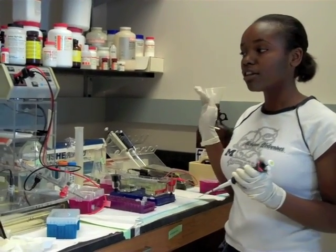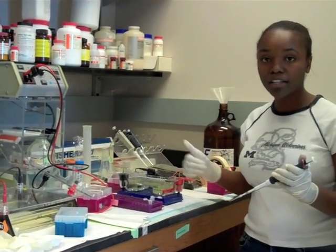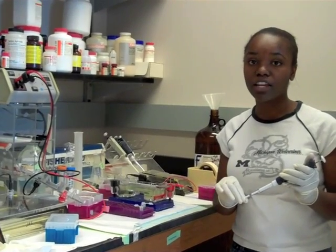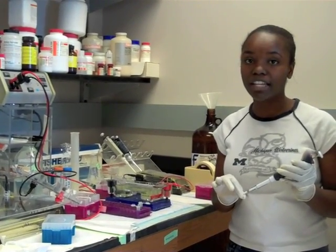To load a DNA sample on the gel, we amplify the DNA, and what I am about to do is put it on the gel and run it through so that I can see whether our amplification worked and whether we ran the right DNA.